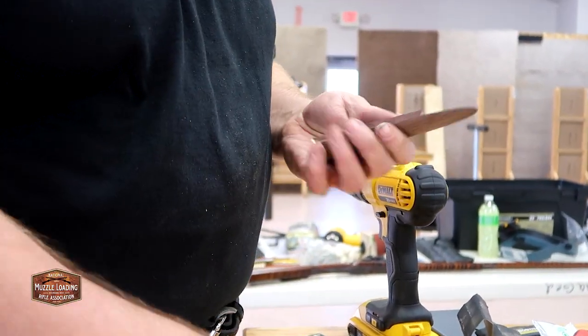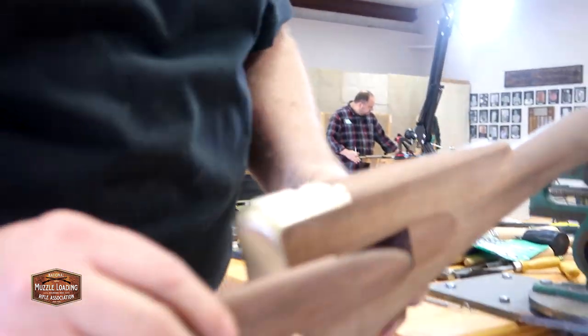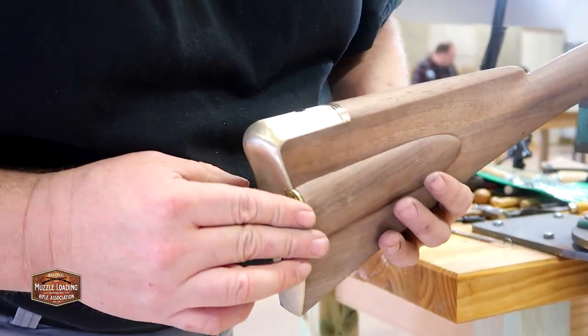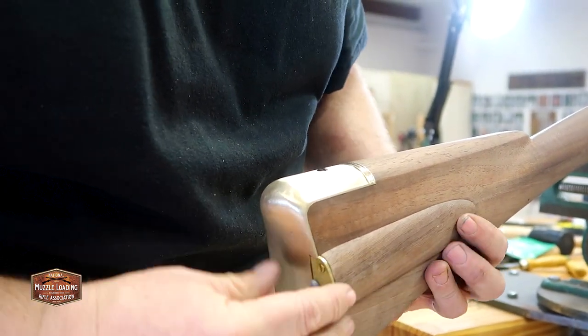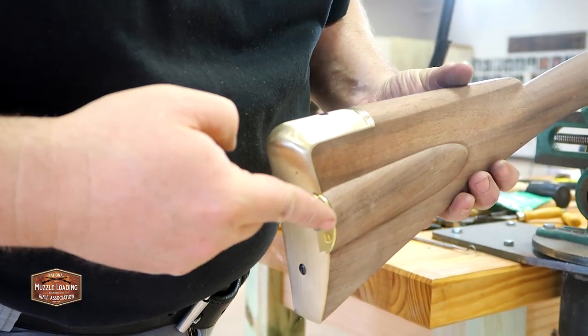Because this is an add-on to the patch box that comes machined to your kit, there could be a couple of issues on fitting and getting the spring to work. So we're going to see here how Mike Brooks guides this student through fixing and adjusting his patch box to fit.